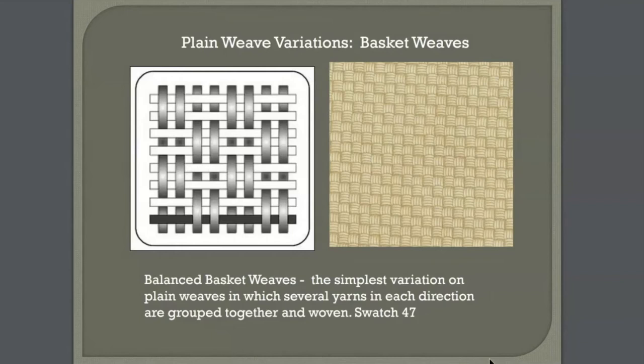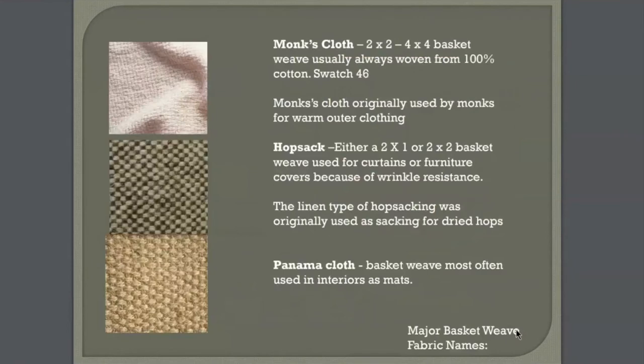Swatch 47 is an example of a balanced basket weave. Swatch 46 is an example of what's called a basket weave called a monk's cloth. Traditionally, monk's cloths were made of cotton. It's lightweight, it has an open weave, and it was originally used to make monk's robes. This fabric is a good choice for lightweight curtains, accessories, or pillows.